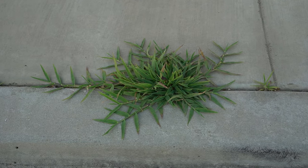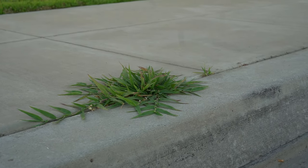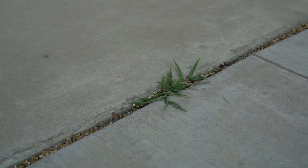I have pretty tough weeds growing in my driveway. This is crabgrass, which is a very common weed. This is the weed I'll be experimenting on with vinegar. I'll also use a few other weeds in my driveway to expand on my experiment.